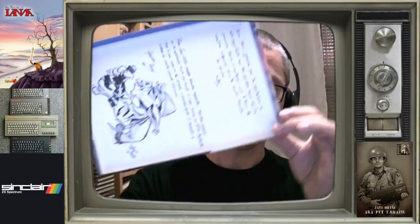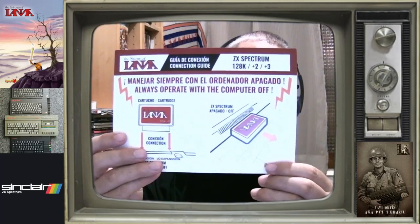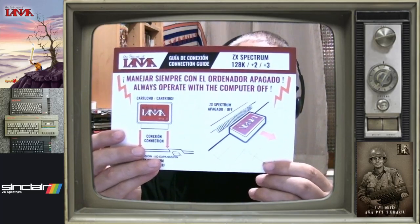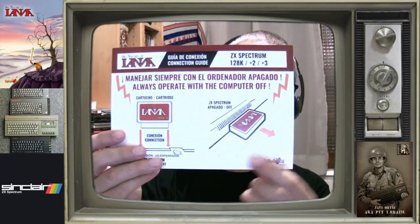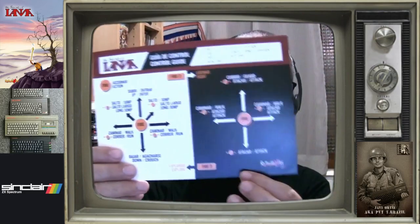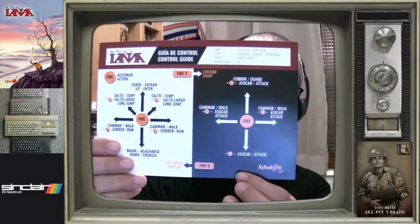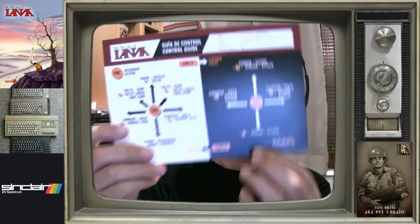Aquí ya vemos la portada, era de cartón de estos a lo old school, muy chula. Aquí venía la guía de conexión, cómo se conecta un Dandanator al Spectrum por el puerto de expansión, como vemos aquí. Y por detrás una especie de controles rápidos del juego, las combinaciones y todo eso.